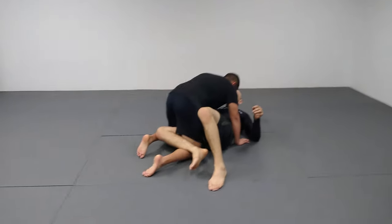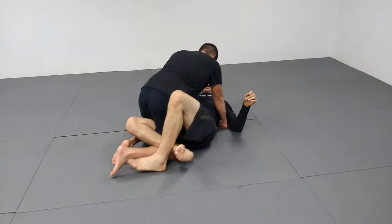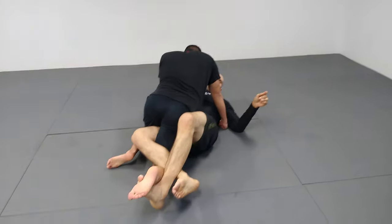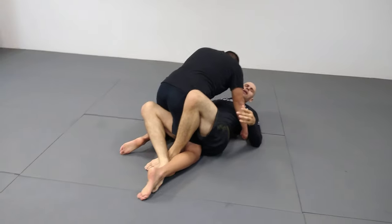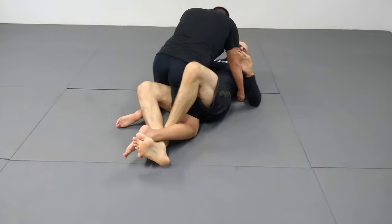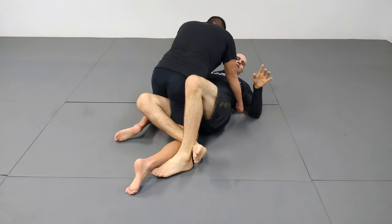The key with the half guard lockdown is there are a couple ways to get the lockdown. I go from the inside out and I come here and I lock the guy out. Some guys will go from the outside in. Either way is fine. I prefer this way — this is what I've always done — but either way is fine.